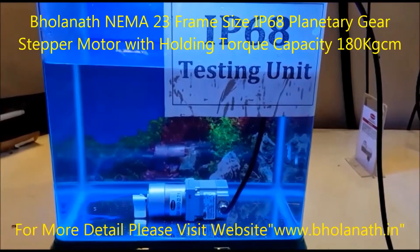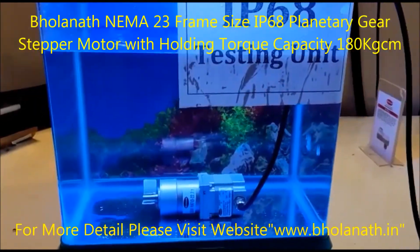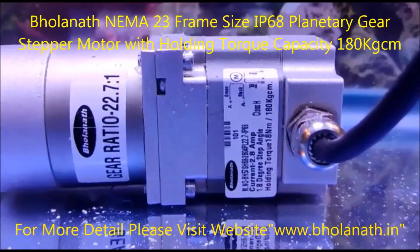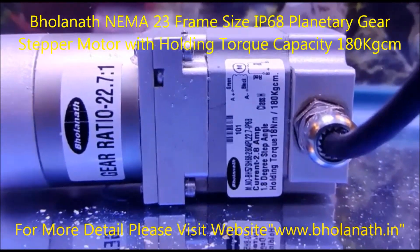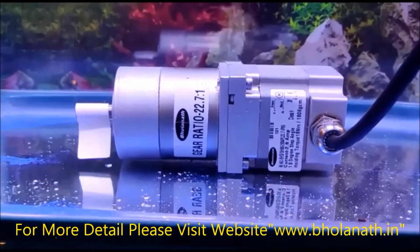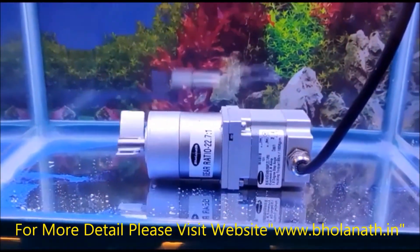Hello friends. This is Gronanath Nima 23 frame size IP68 TINATRIK EAR STIFFER MOTOR, Model No. BH27SH-682804PL22.7, which has a voltage capacity of 180 kg·cm. We are running this motor in an IP68 testing unit.